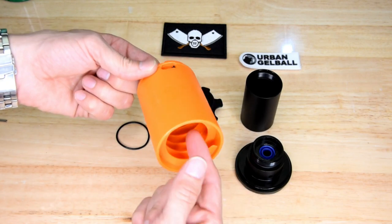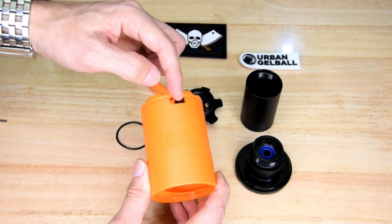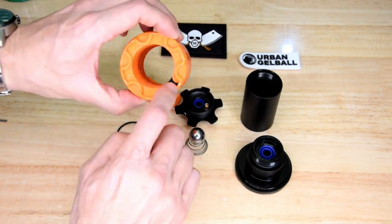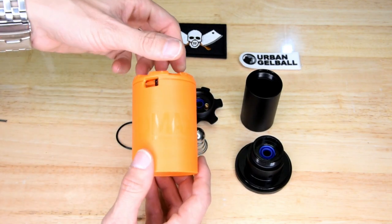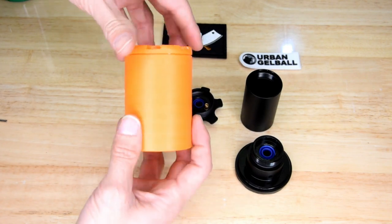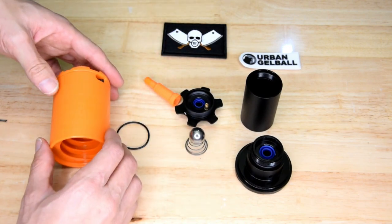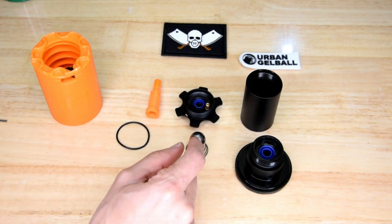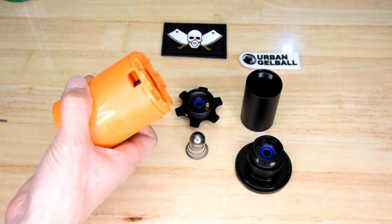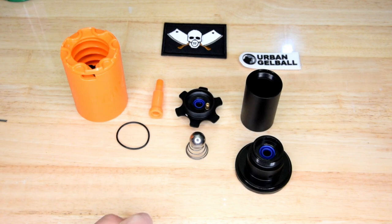When this is set off, the gas forces all your little Orbeez out this hole. The hole is offset — you can see it's offset on an angle. What that actually does is cause the grenade to spin around at the same time as it's releasing gas and propelling the Orbeez, so by spinning around it gives a good coverage, a good spray.